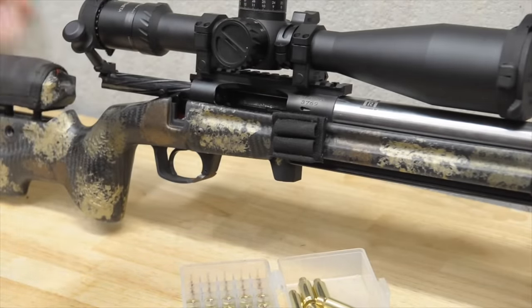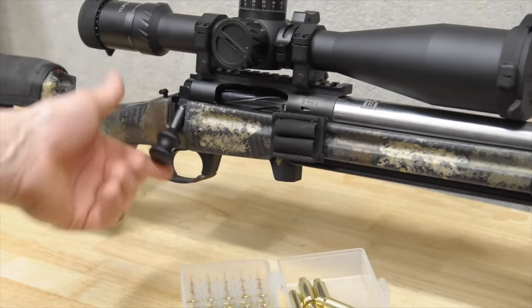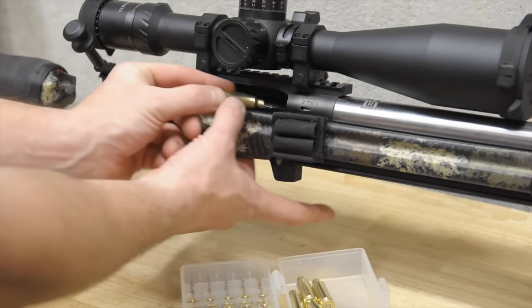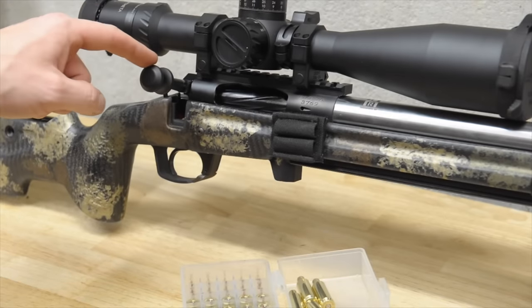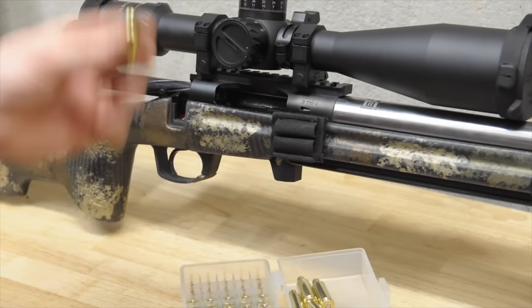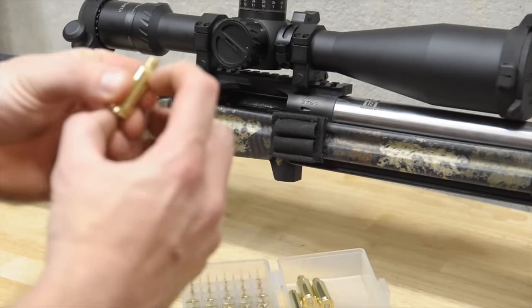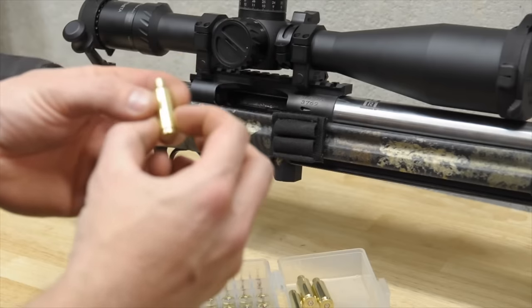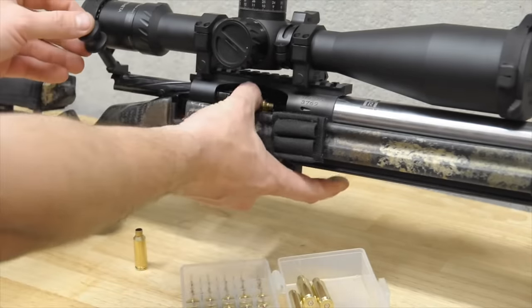So now that this is in the gun and drops free with nothing in the chamber, you're going to take your fired clean brass, put it in your bolt, and you can see that there's some drag on the bolt. That means that the case somewhere is touching the chamber — whether it's the headspace on the shoulder, the base — it just depends on your chamber and your brass and how it grows.